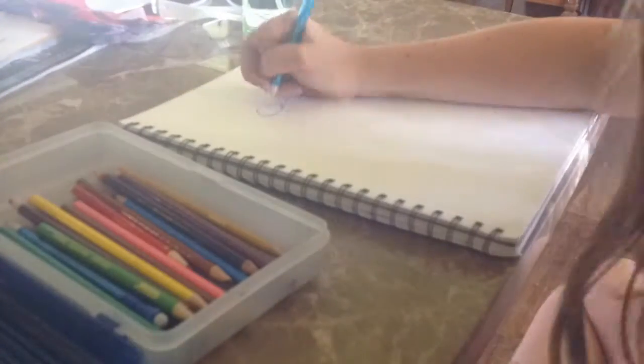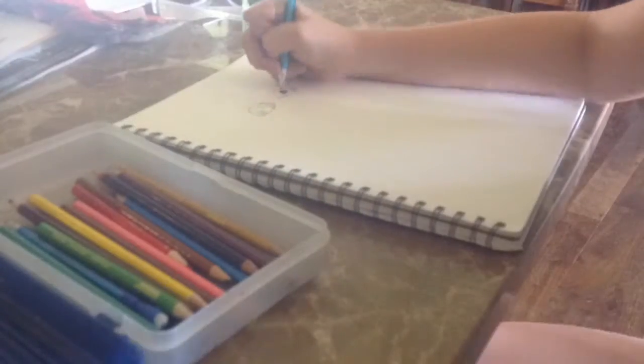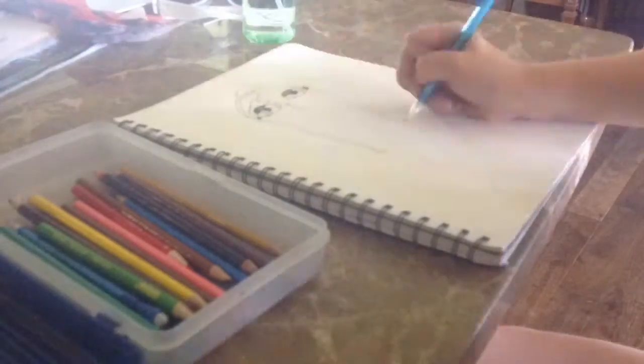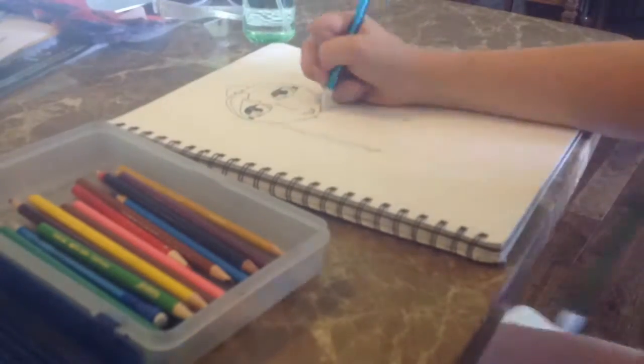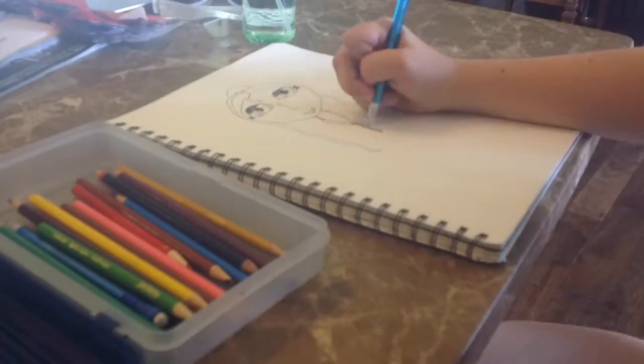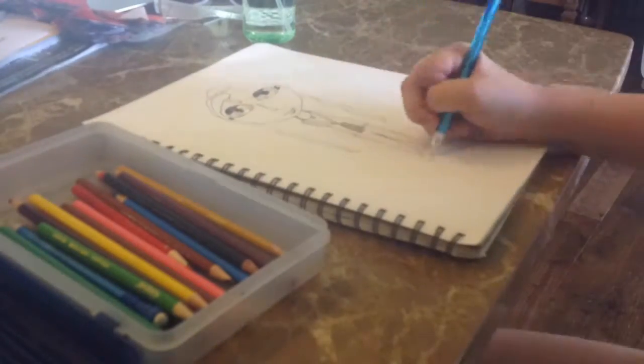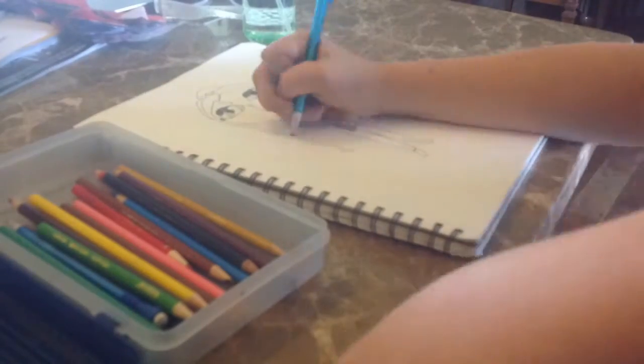Hey guys, it's Mary and today I'm back with another speed draw. This time I will be drawing Sage, who is my second doll. Right here it looks a little creepy — the eyes do. I'm sorry about the grainy quality; I didn't notice until after it finished recording and I didn't want to draw her again, so here you go.